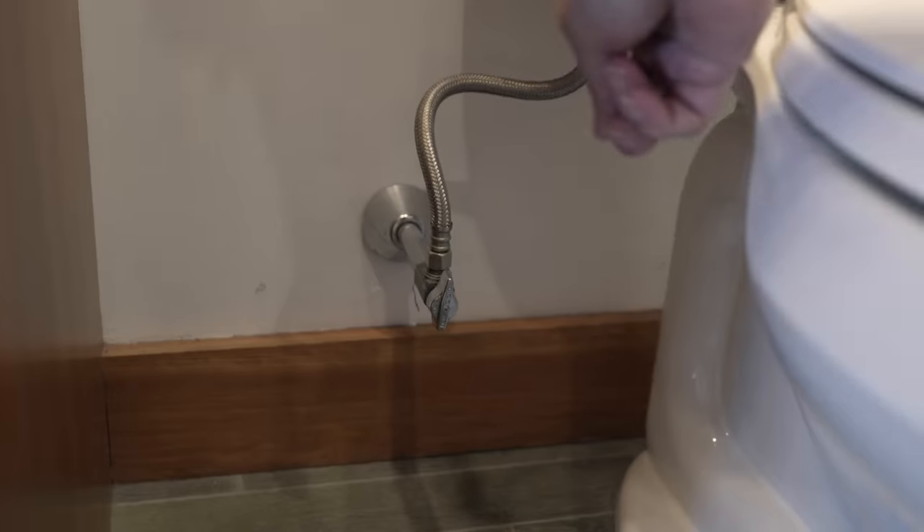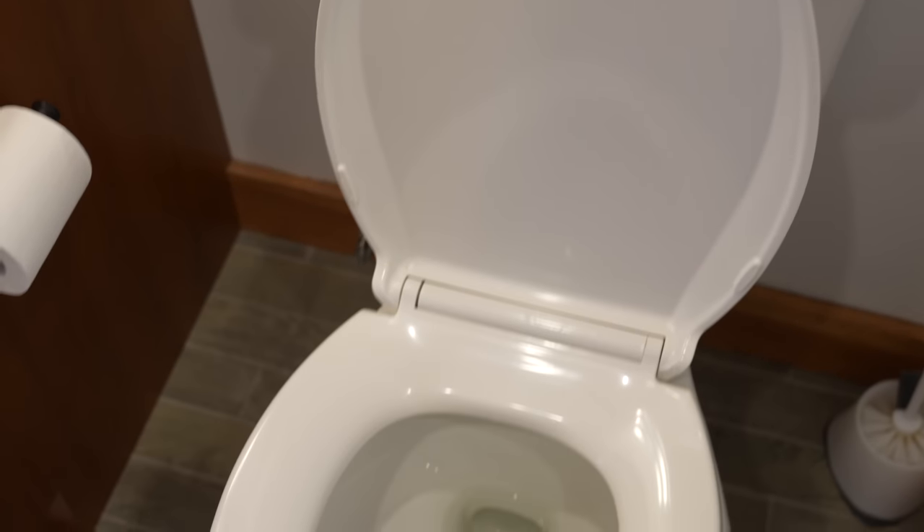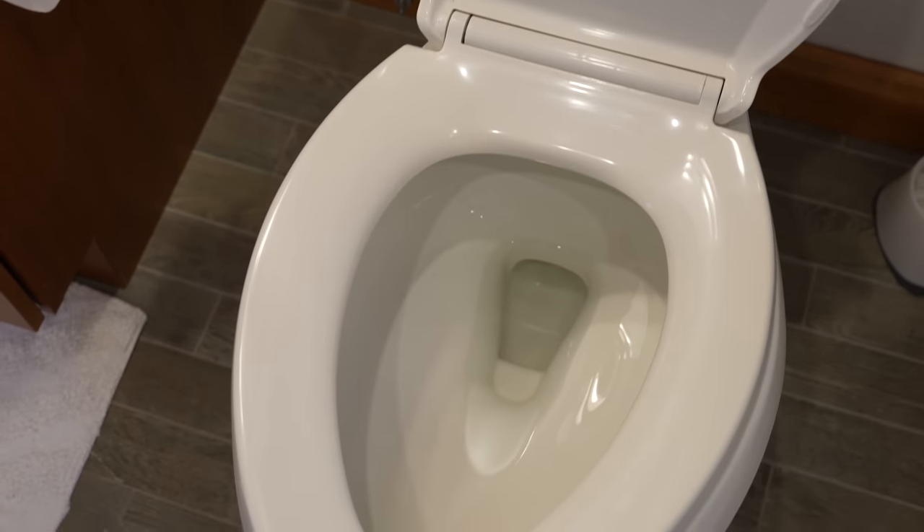It goes through your plumbing system, then it enters past this valve, and it fills your toilet's tank. Now at this point, the water is still clean. It's only when you flush the toilet that the water goes to the bowl and carries the waste away.